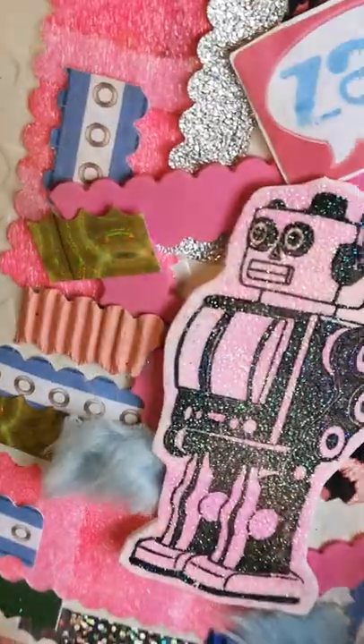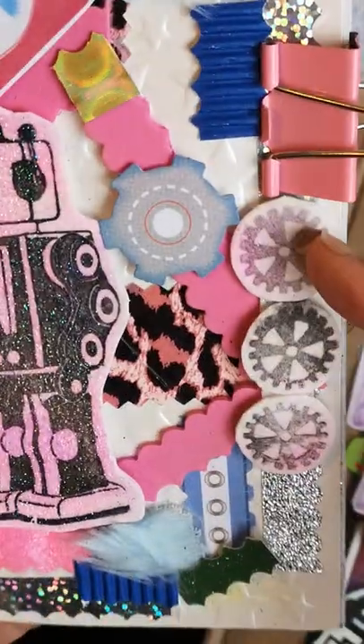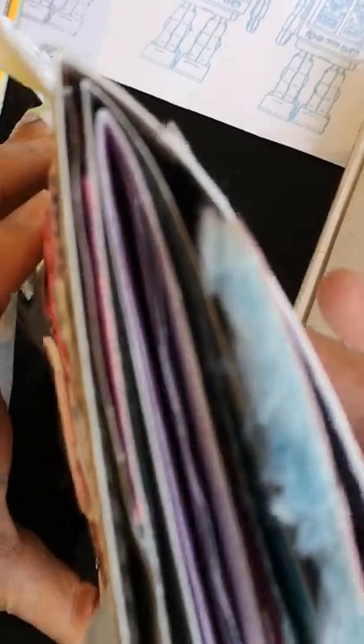We'll talk more about stamping and printing in another video, but for now I just want to do a flip-through so you can see how it looks. It's got lots of pages — it's not particularly thick, but it looks a bit bulky because I've put quite a lot of stuff in there. I just want you to see what's going on with this one.